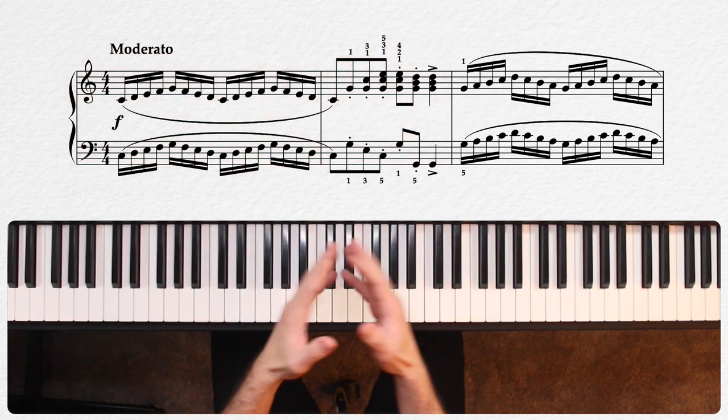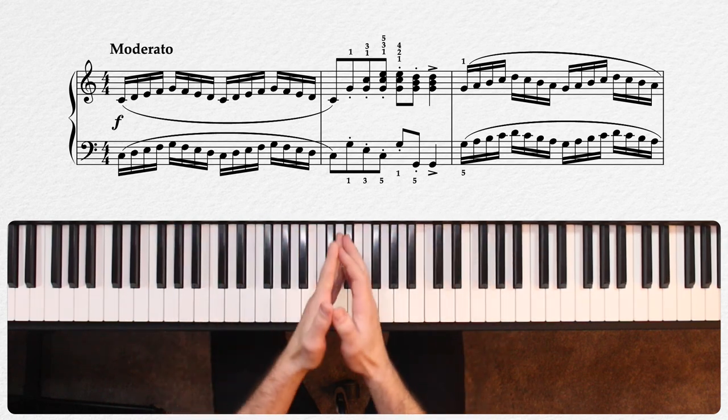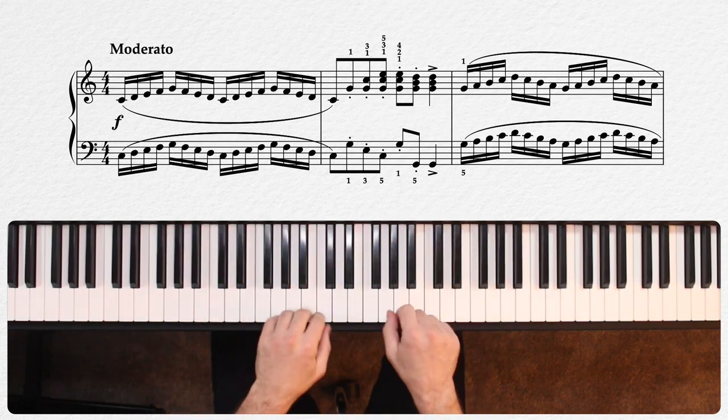In measure three, we get essentially the same thing, except now we're working from G major close position.